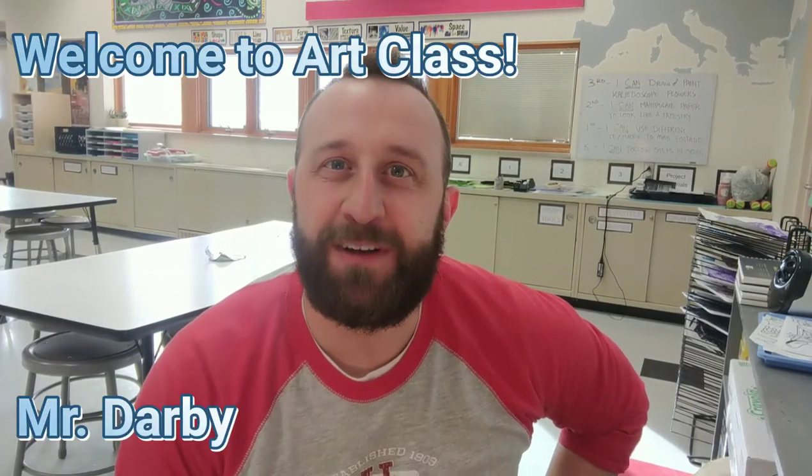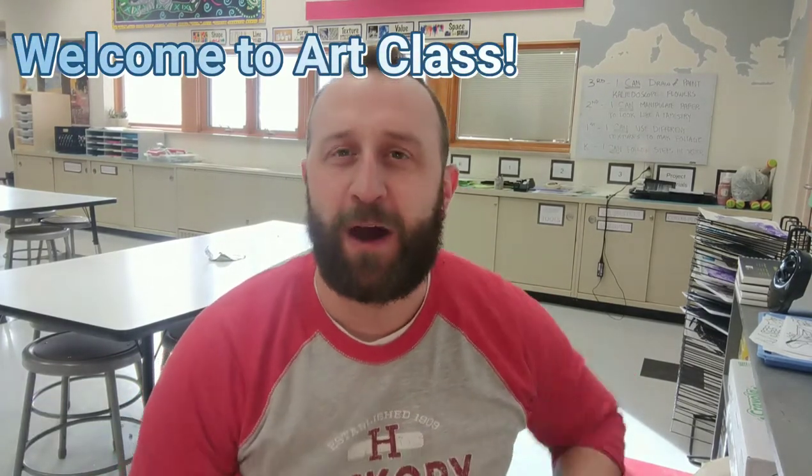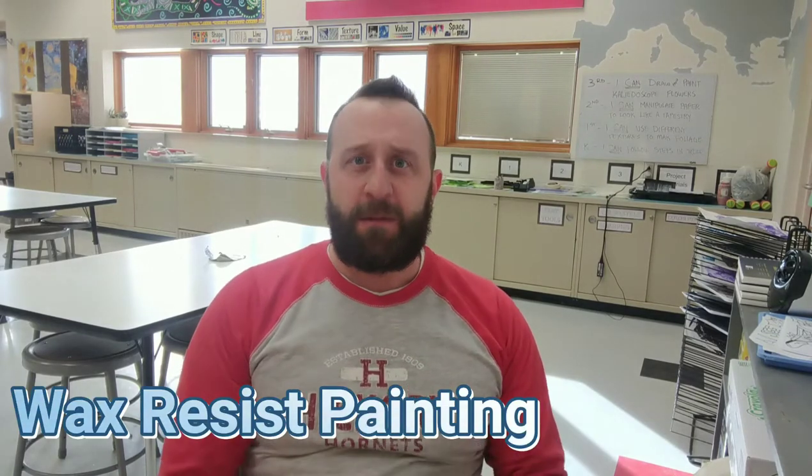Hey, welcome back to art class with Mr. Darby. Today we're going to work on a wax resist drawing and painting.